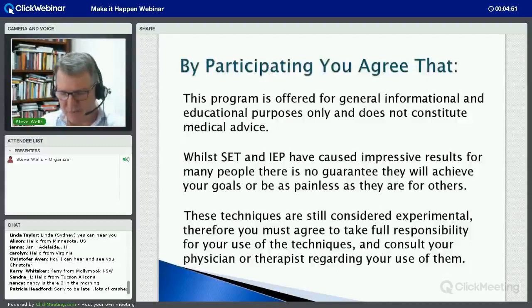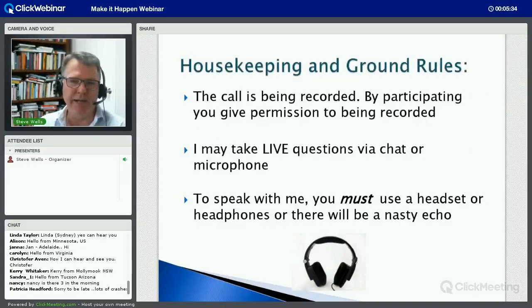This program is for general informational and educational purposes only and is not medical advice. Whilst SET - Simple Energy Techniques - and my new Intention Based Energy Process have caused impressive results for a lot of people, there's no guarantee that it's going to achieve your goals. Therefore these techniques still have to be considered experimental. If you're going to use them you have to agree to take full responsibility for your physical, mental and emotional health and consult your physician or therapist regarding your use of them, particularly if you're dealing with strong physical and emotional issues.